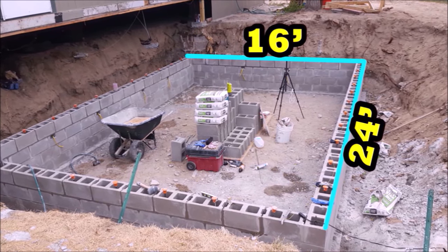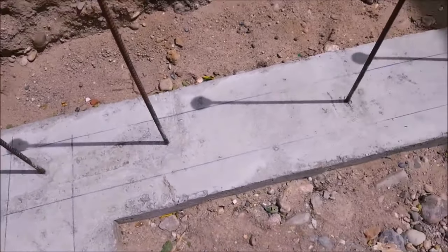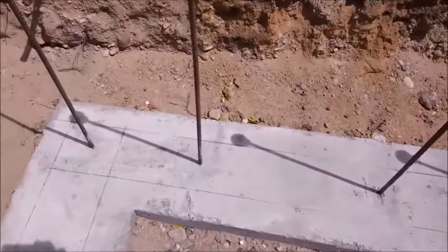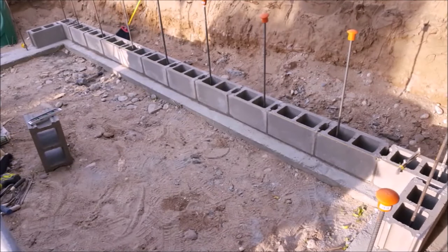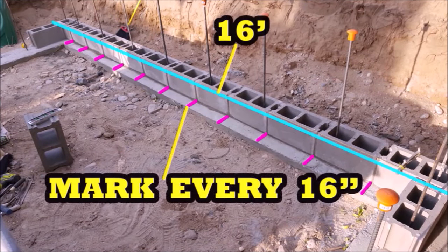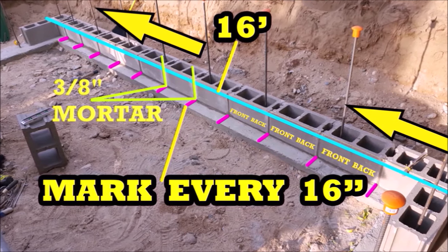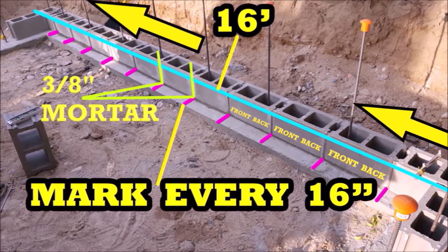But if you do end up having to cut some blocks, there are plenty of saws available if necessary. On the footer, I've marked exactly where the blocks will be placed, including where they start and where they end, and I also made small marks every 16 inches where a block will be placed. On this section of the course, there are 12 blocks placed at every 16 inches, with the back of the block lining up with my 16 inch marks, which leaves a gap of 3/8 of an inch between the blocks for the mortar.